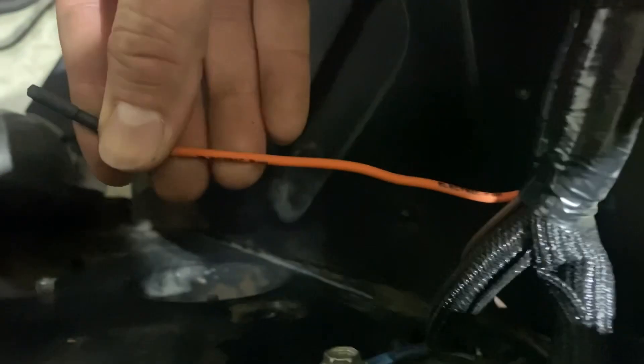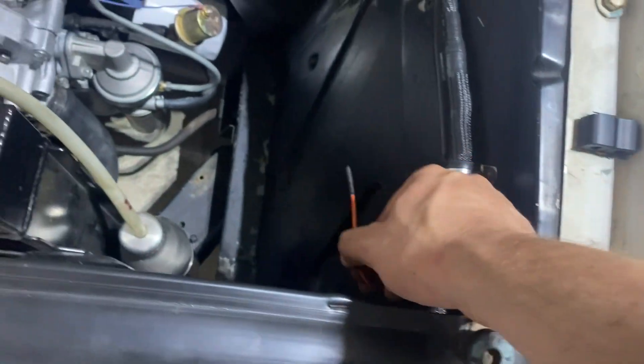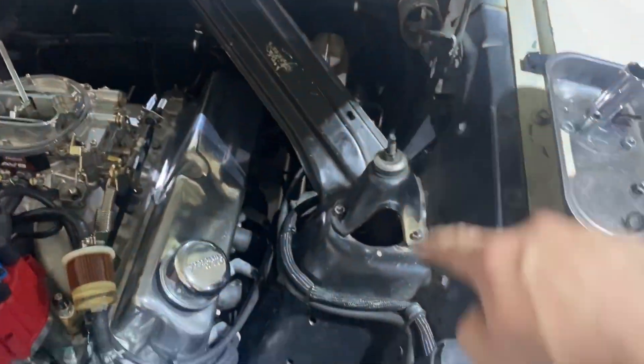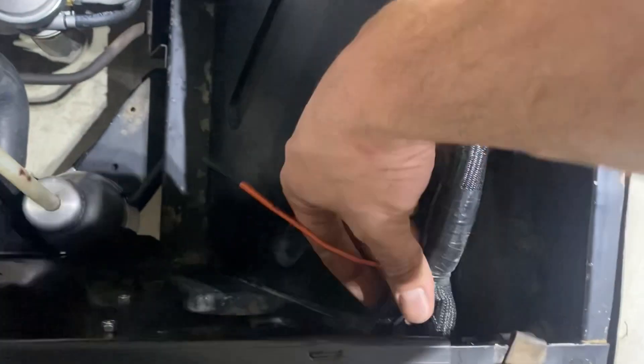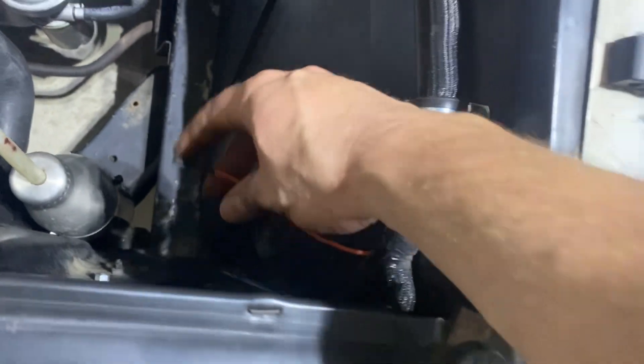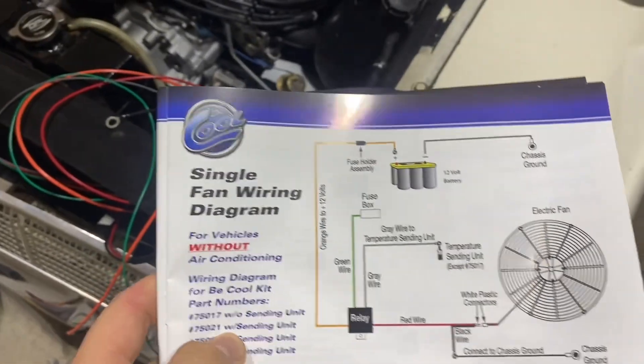This is why you plan ahead — this is awesome. I knew at some point I'd probably have an electric fan, so when I installed the American Auto Wire harness, even though I didn't have an electric fan yet, I still ran the wire all the way down and terminated it right here. So now I just fished it out, all my other wiring stays intact, and I've got my trigger wire right here for my electric fan.